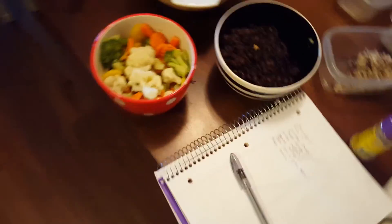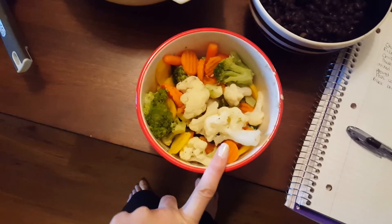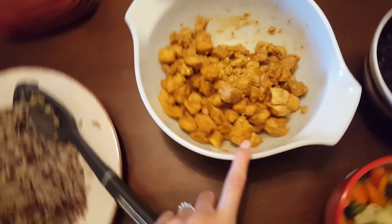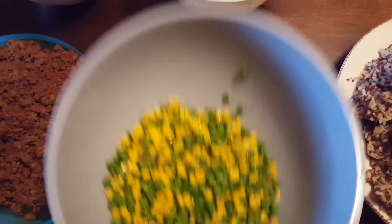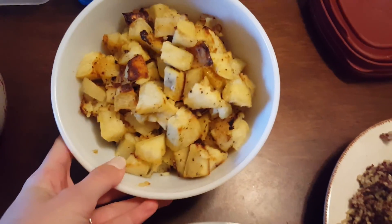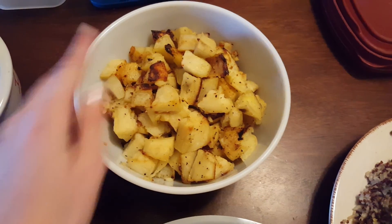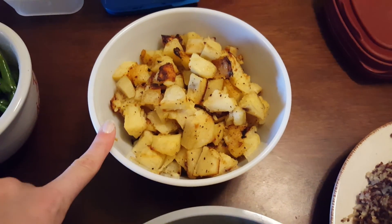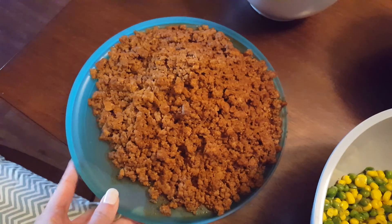So I'll show you: black beans, mixed veggies, my chicken. I mix the brown rice and the quinoa, and then here's the peas and corn. So yummy! I just realized I Googled it and it said that yams and sweet potatoes are the same thing — I did not know that, and if I'm wrong, please correct me. Green beans and ground turkey, and that's it.